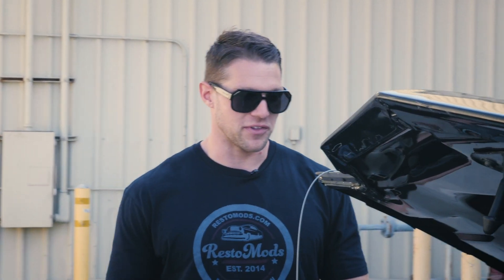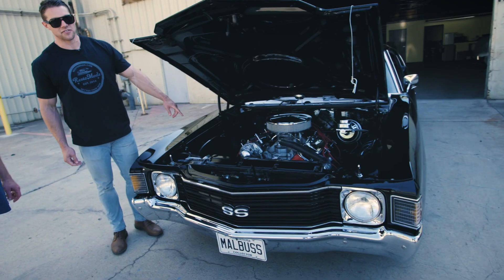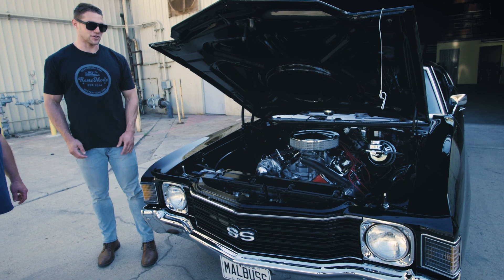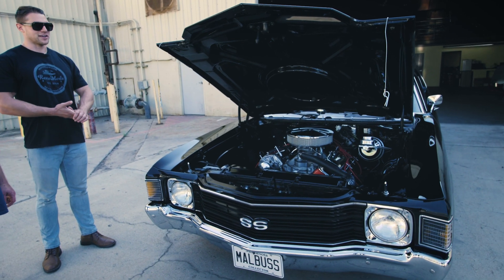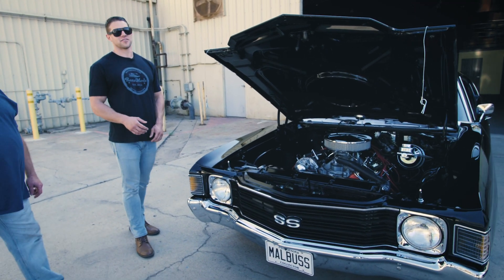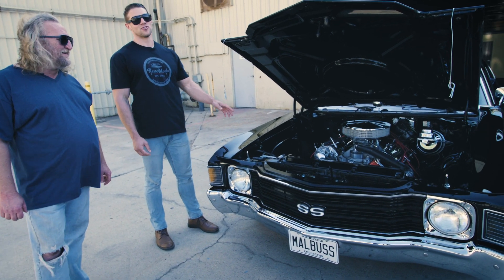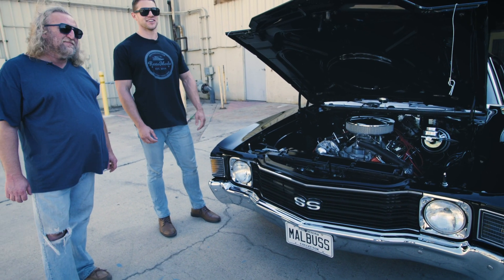You see it's upgraded with a little bit of modern bits on here. You have the long tube ceramic coated headers. You have a big aluminum radiator under here to keep it all cool, because if you got that engine, you got that money in the engine — you got to keep it healthy. It looks beautiful. Like Barry said, 500 miles on the rotisserie restoration. So this is basically a new 1972 Chevrolet Chevelle SS.